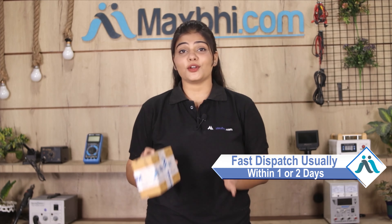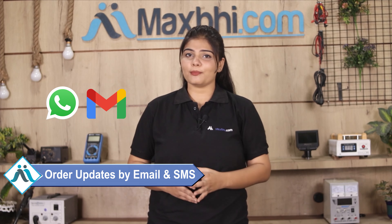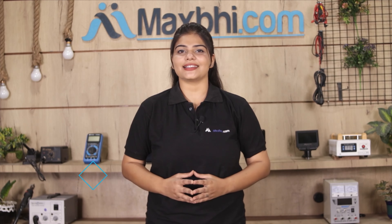Once your payment is done and your order is processed, it will be safely packed and dispatched within 1 or 2 days. And yes, shipping is free — you just have to pay for the product and nothing else. Your order status will be sent to your email or phone so you can track it.